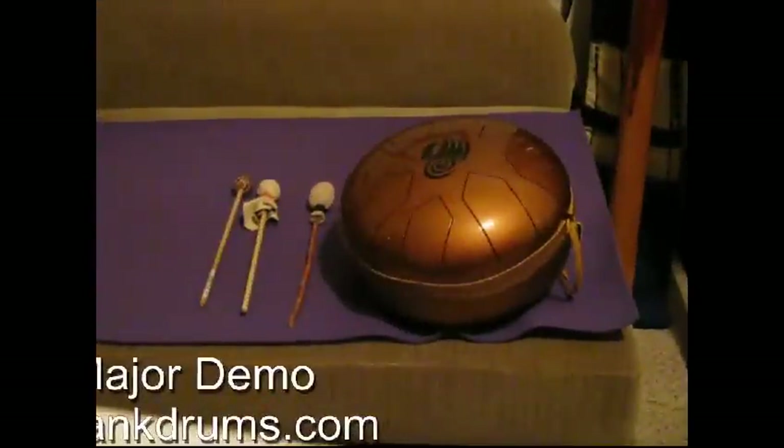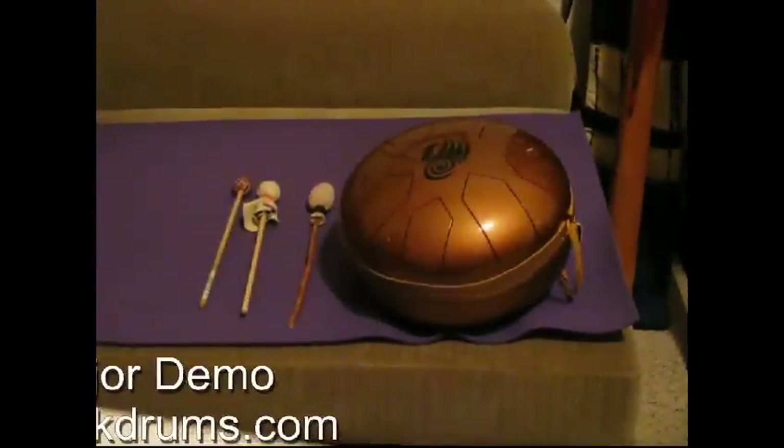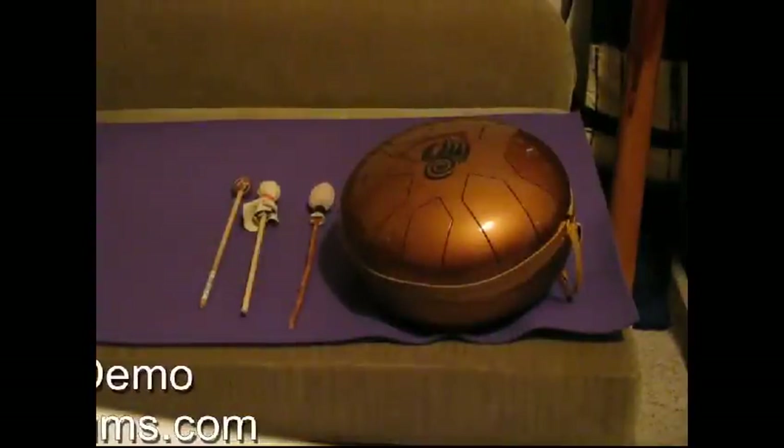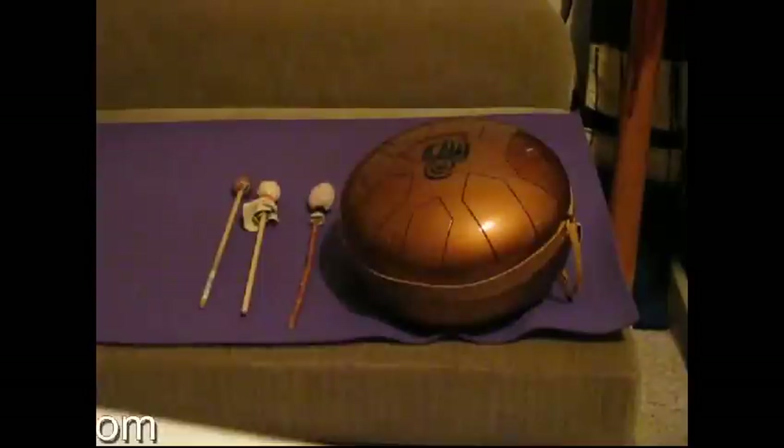You can play the drum using many techniques including your fingers and your hands. Here I'm going to demonstrate the different sounds that you get when you play with a medium hard rubber tip, a medium hard rubber tip covered with leather, and the leather tip.